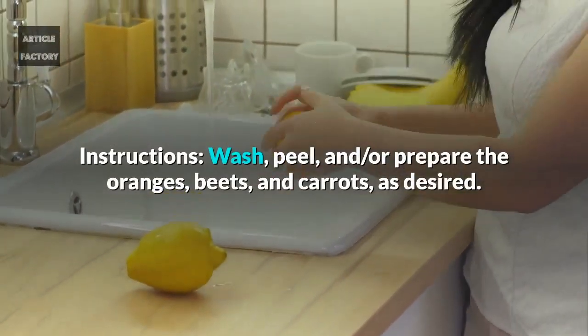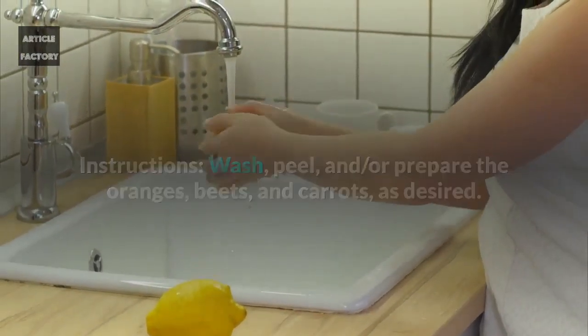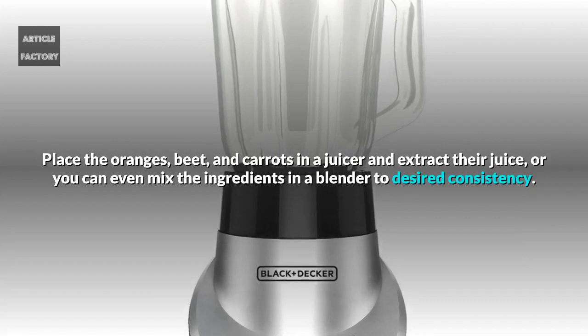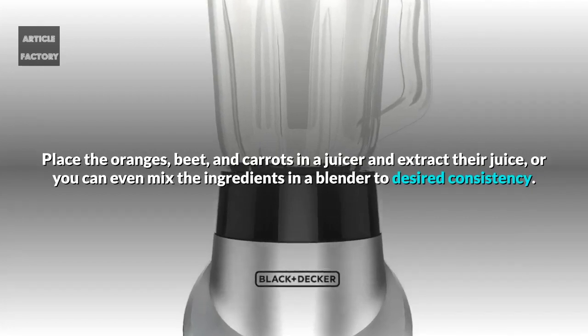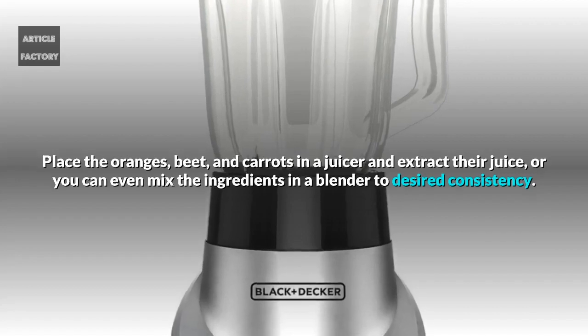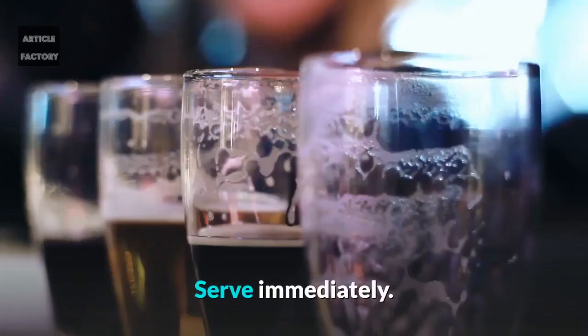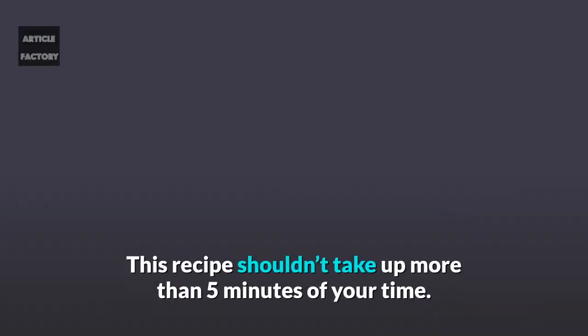Wash, peel, and prepare the oranges, beets, and carrots as desired. Place the oranges, beet, and carrots in a juicer and extract their juice, or you can mix the ingredients in a blender to desired consistency. If preferred, you can add a natural sweetener. Serve immediately. This recipe shouldn't take up more than 5 minutes of your time.